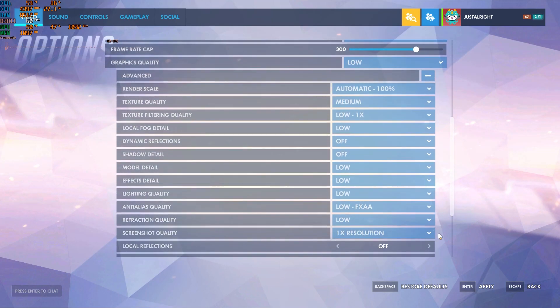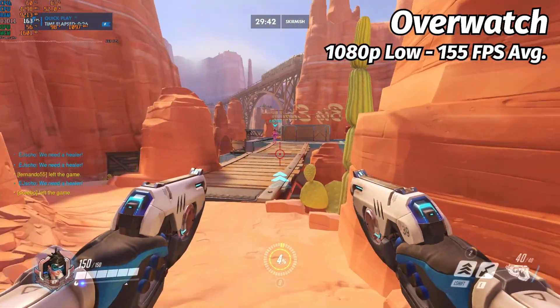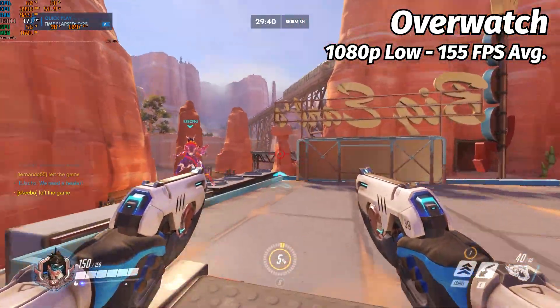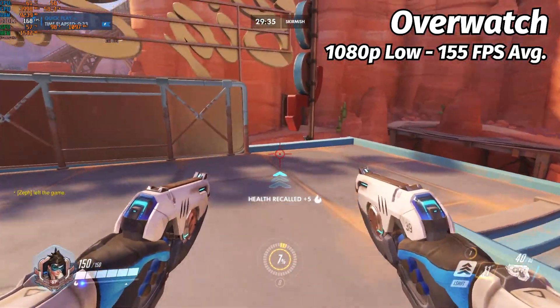I then tried dropping the graphics settings to low, and we get a very solid experience of around 155 frames per second. This would be great for a budget system where you prefer to have a higher framerate even if it's on lower graphical settings.